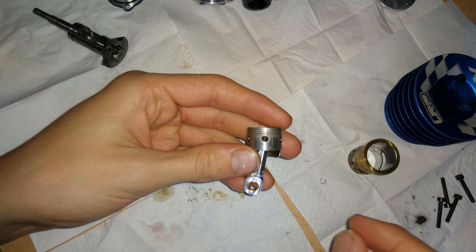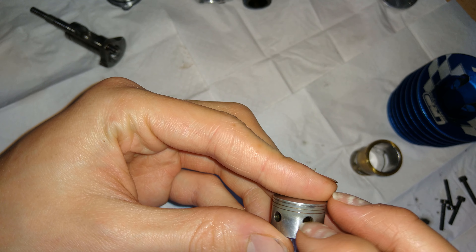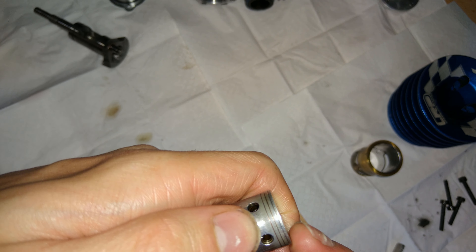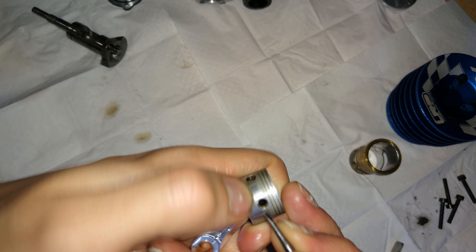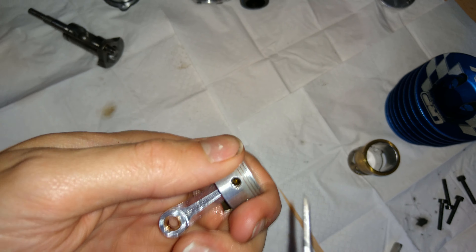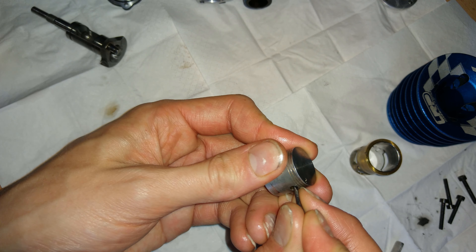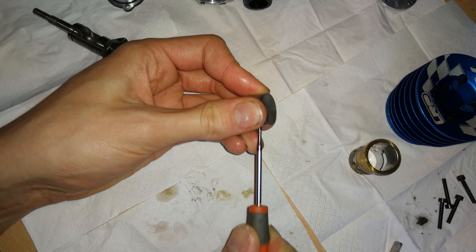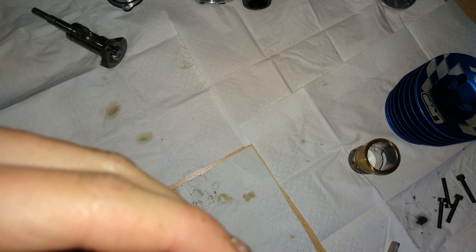Push it into place — you cannot push it out, it only goes in one way. Now we install the clip, which is a pain. Put it like that and just push the other side in. I like to use my nail for this instead of metal tools, because your nail doesn't make scratches — it's softer. A metal tip can easily scratch the piston. All right, it clicked — it's in. You can see the little pin sticking out. You can easily check whether it's good by pressing the other side and making sure it doesn't jump out.